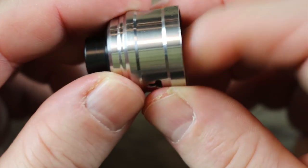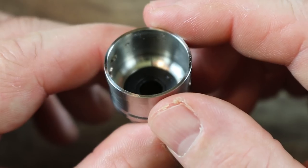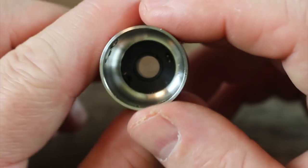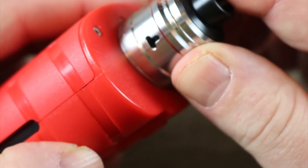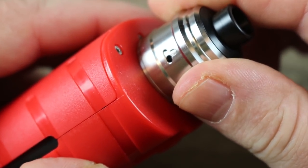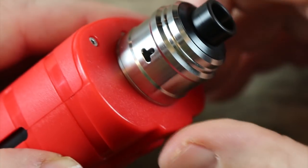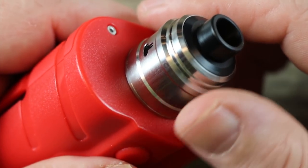The drip tip is nothing special — just a regular 510 drip tip, and all your other 510s will fit fine. It's a one-piece barrel section, solid and machined pretty well with a decent conical design inside. When you put it back on the deck section, just line up the triangle with the triangle and adjust your airflow. Wide open it's a nice restrictive, flavorful hit — I've definitely been digging it.